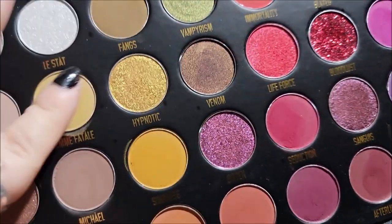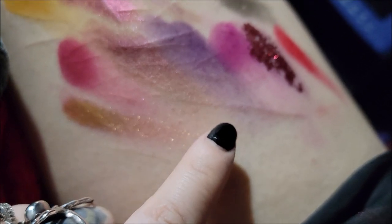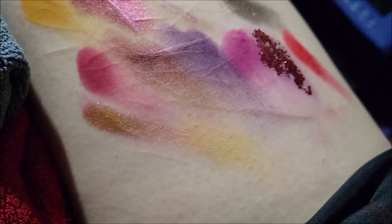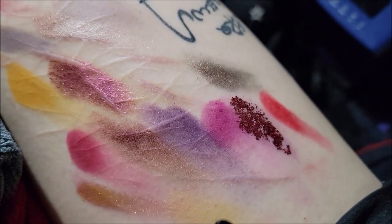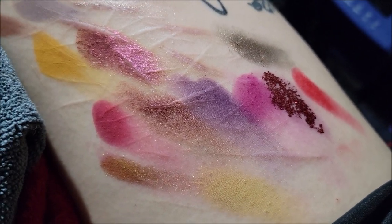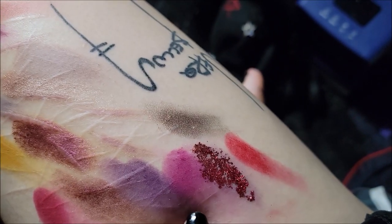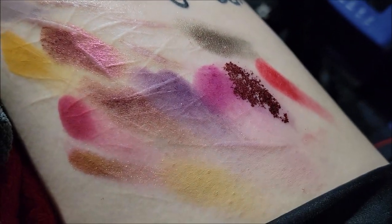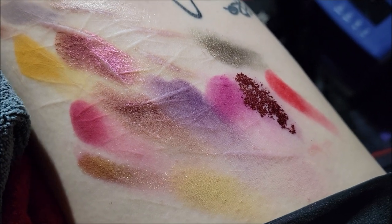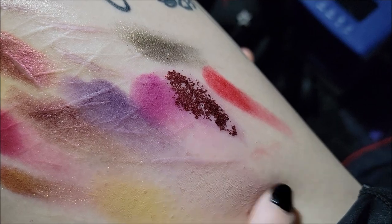Femme Fatale — let's put this up here a little higher — that's just a pale olivey yellow color. Craving — this looks just like a flesh color. It doesn't really seem to have much color to it, it's just kind of like a skin color.